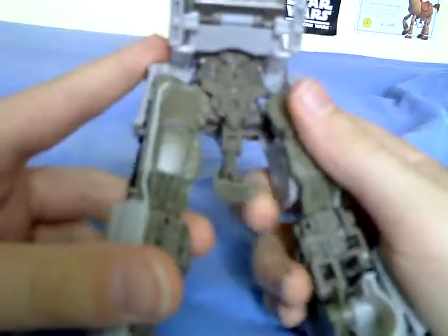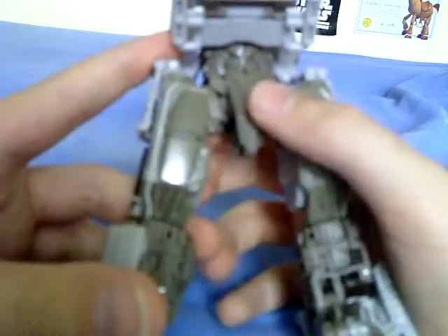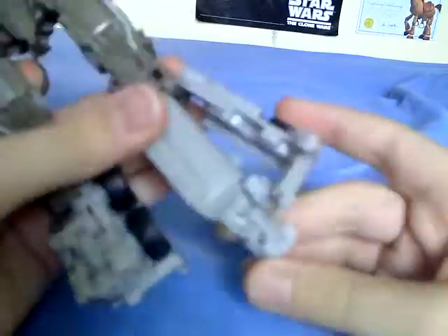Then you're going to want to unpeg from here and fold the legs out. What I find quite disturbing about this figure is that you actually have to touch his crotch. Rotate the knee, rotate the knee, make sure that tab's in. Fold out the foot, lift this up, and tab that in. Same on this side.